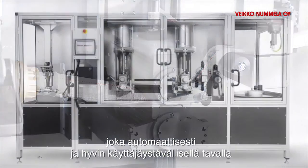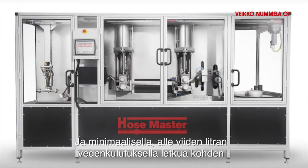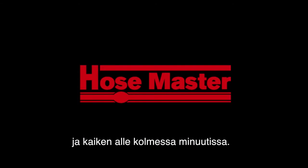Hose Master is a revolutionary development that automatically and in an environment-friendly way washes, dries, pressure tests, and coils up hoses — with a minimal water consumption of less than one gallon of water per hose — preparing hoses for their next assignment, all in less than three minutes.